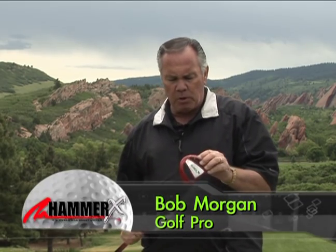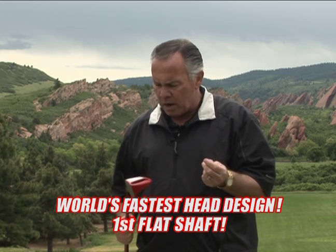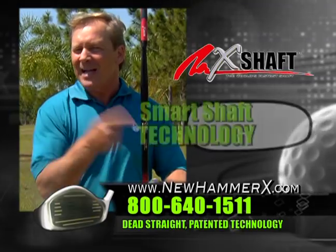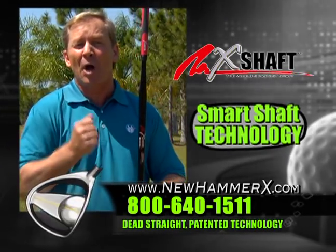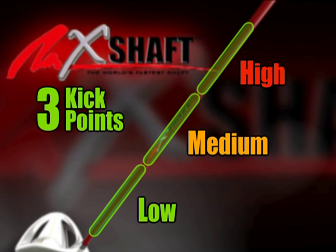One thing about this club, it'll never be duplicated. It's a one of a kind — it is the Corvette, the Ferrari. It's the hot rod of Hammer Time. It is the club. The X shaft is the only shaft to ever incorporate smart shaft flex technology. The X shaft has three kick points — low, medium, or high on the shaft — and it's based on your swing speed.